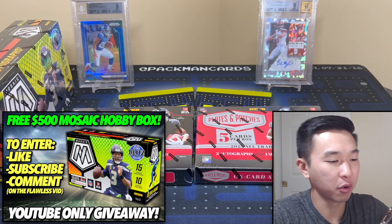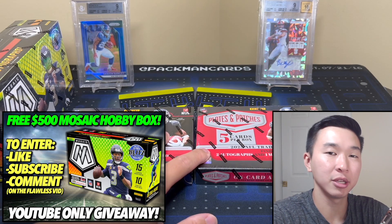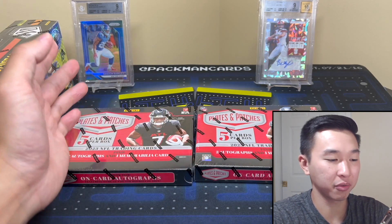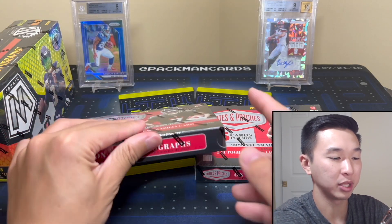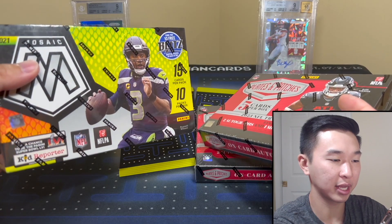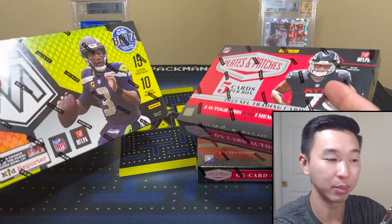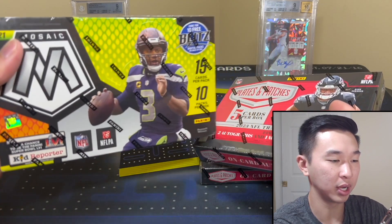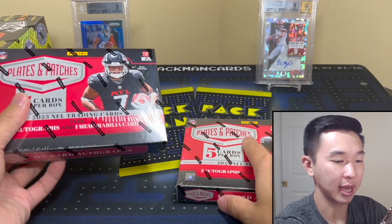What's going on guys, we are back with a new review for 2023 Plates and Patches — this is a double box review. If you want to see more, drop a like and subscribe, it's free and it'll help us do more double box reviews. You can also enter our giveaway by doing those steps. We have an NFL kickoff giveaway: 2021 Mosaic — just like, sub, and comment on the Flawless opening, links down below in the description to enter to win.